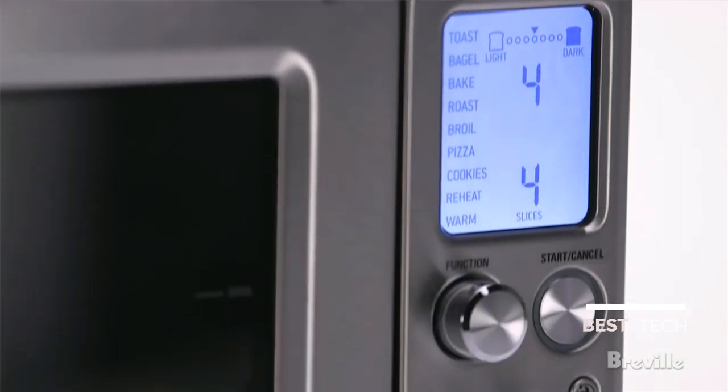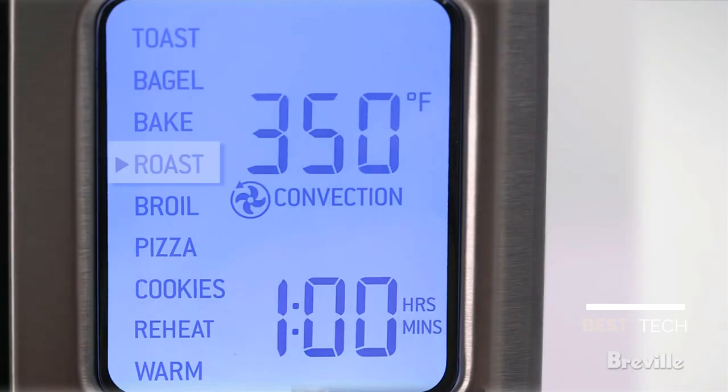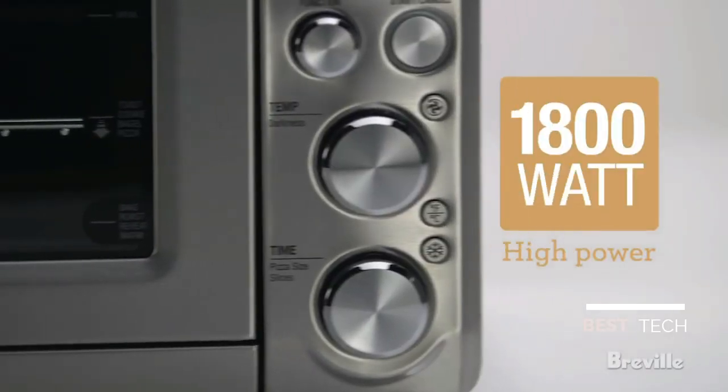The Breville Smart Oven does the thinking for you. Nine preset functions and Element IQ adjust the heat to ensure an exact cooking process for the specific task.